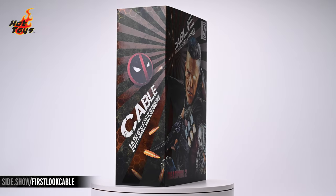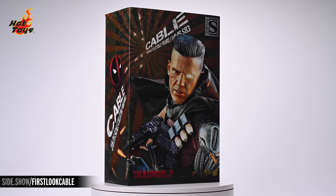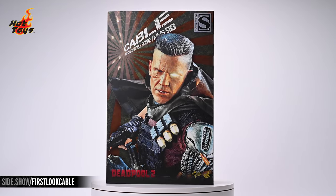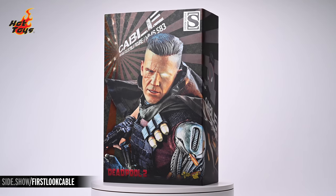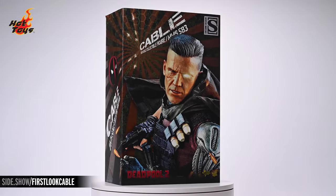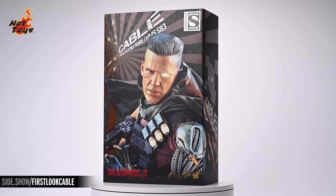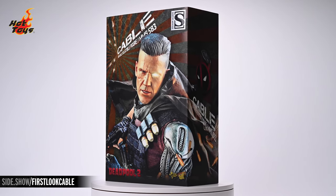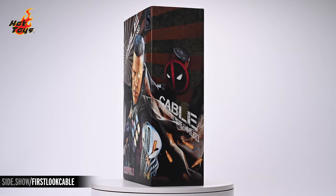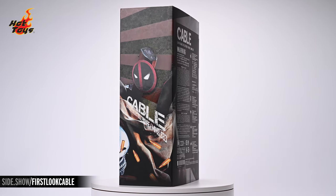The box is a standard slipcover design. The dominant graphic on the front is a high-key image of the Cable six-scale figure itself superimposed over graphical rays and alternating matte gray and glossy umber that leave the impression that Cable is traveling through the time stream. Running parallel to the direction of these rays is some white text identifying the figure, and the Deadpool 2 title grazes the image on the lower left. The image wraps around to either side of the slipcover where it is superimposed by a Deadpool logo and the same white identifying text we saw on the front.